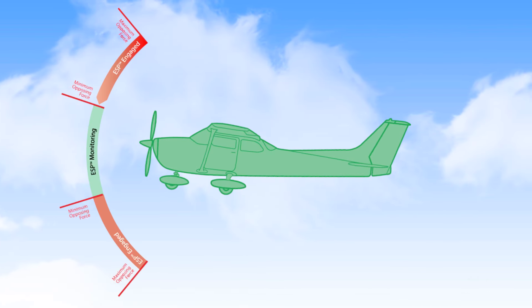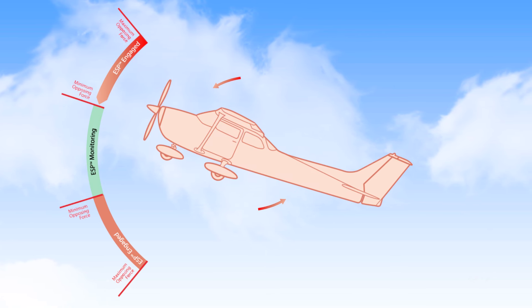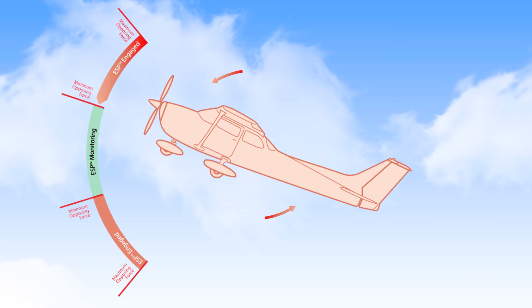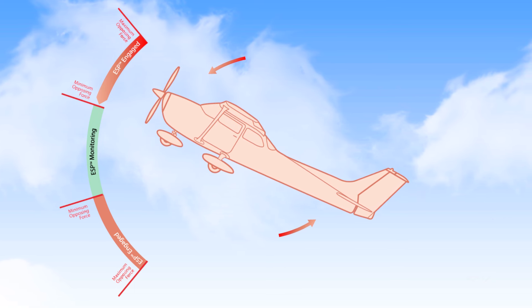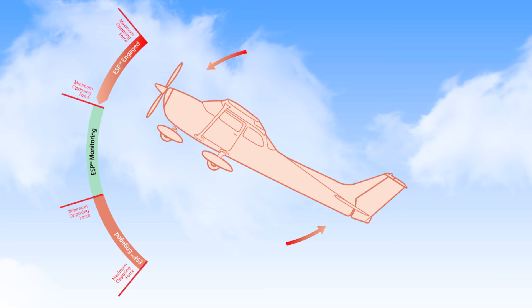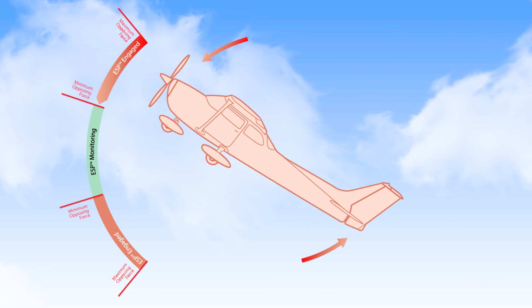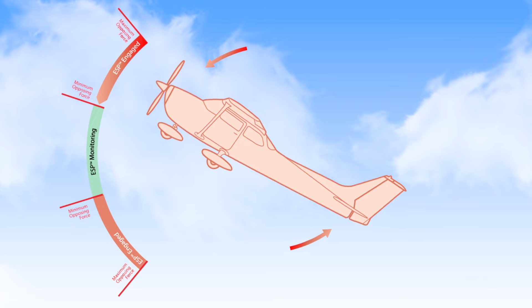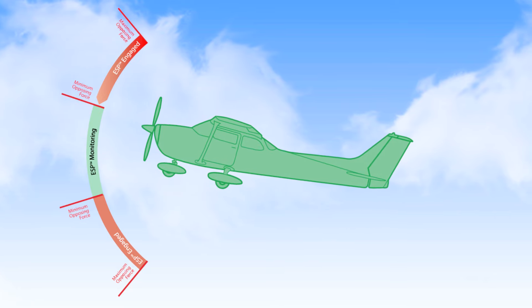When enabled, ESP monitors for events that are out of the normal operational envelope and applies corrective force to the flight controls. Pilots will feel control pressure, intuitively guiding them back to recommended flight attitudes. That pressure increases the further the aircraft strays outside of its limits. As pilots take corrective action, ESP control pressure fades, and it turns off when they return to normal flight.